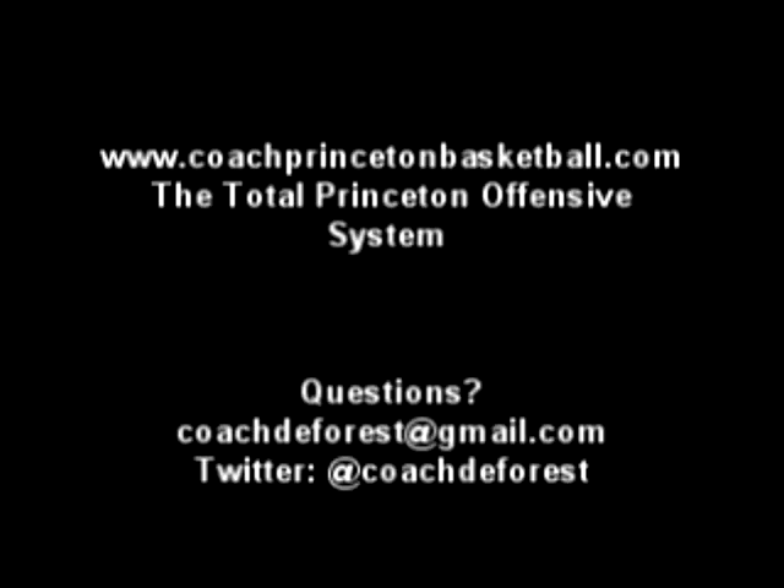Keep sending your questions. Contact me at coachdeforest@gmail.com. I look forward to sending out another video. Appreciate it. Thank you.